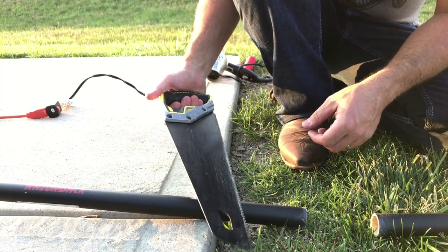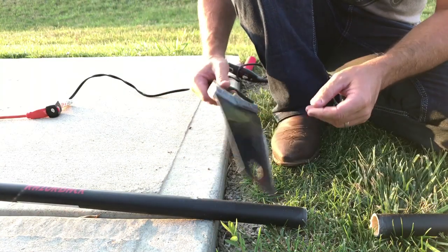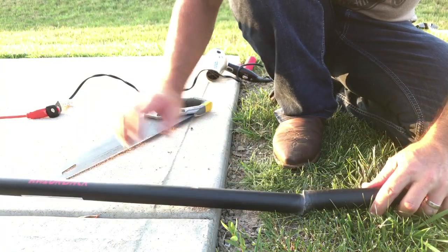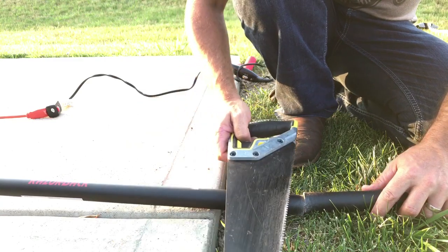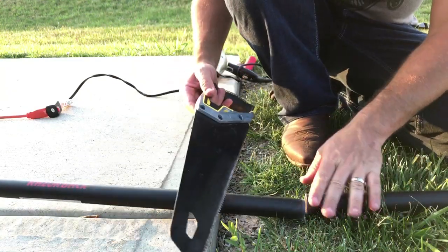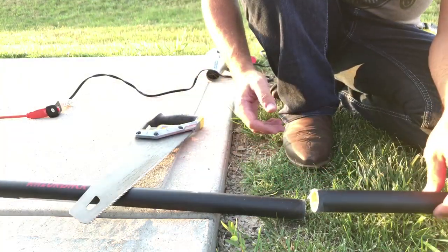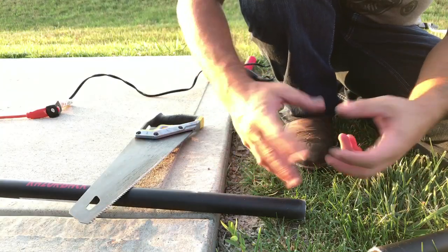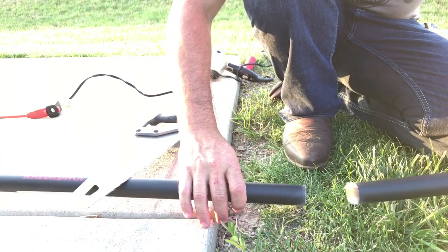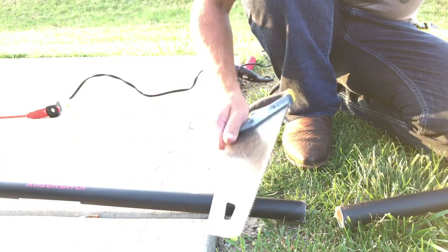I thought I hit my record button when I cut this, but I didn't, so I can't go back and redo it. This is what it looked like before, with just a basic mark on there. I used a regular hand saw — you can use about anything. When you saw it, note that this is fiberglass, and fiberglass is sensitive to your skin, almost like insulation — it'll make you itch. So put some gloves on, and don't breathe it.